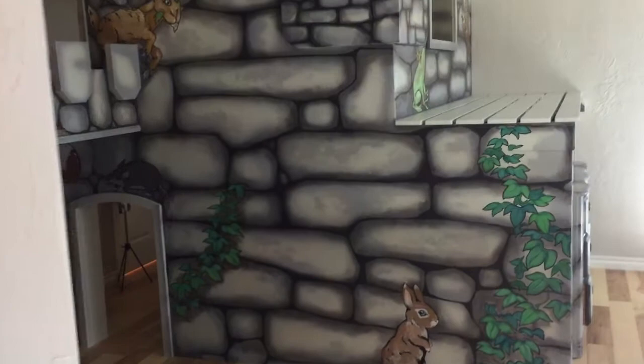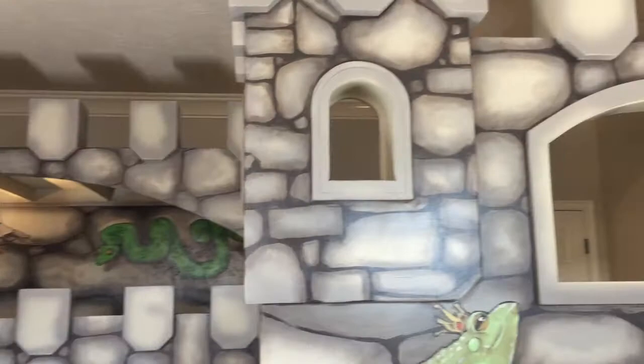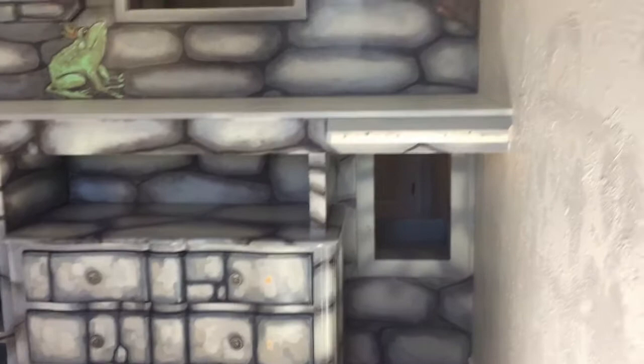I'm really proud to be a small part of creating this magical space for some very precious children. Every child deserves a parent's best efforts to provide a space of safety and comfort and even imagination and adventure. I really love how this all came together and I can't wait for the kids to see their new beds. I think a lot of memories will be made here — and I'm pretty sure there's going to be jumping from the bunk to the queen bed below.